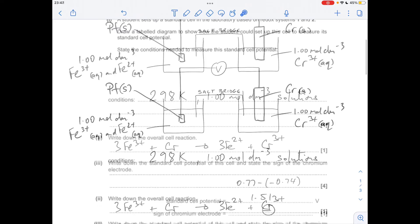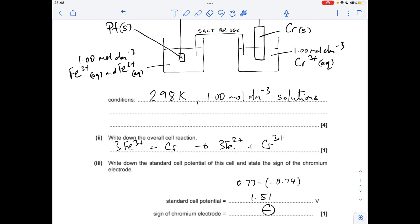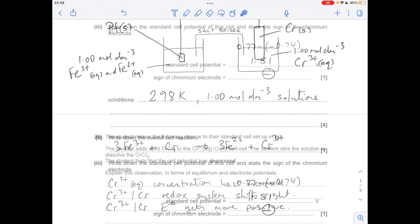The overall reaction is: 3Fe³⁺ + Cr → 3Fe²⁺ + Cr³⁺. The standard cell potential is the most positive minus the least, giving 1.51 volts. The chromium electrode has the least positive electrode potential and is therefore the negative electrode.